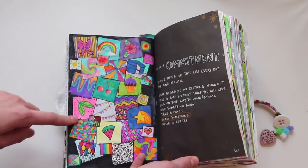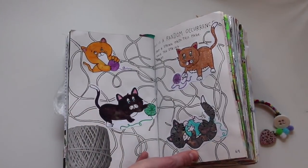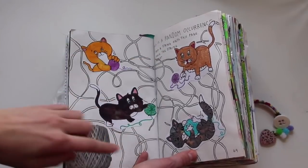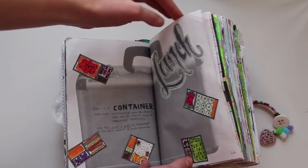This is a commitment — I drew something in one of these boxes every day for an entire month. This is a random occurrence — drop a string on this page, trace the string and repeat, and then I drew some little kittens playing. This is a container — I used this to carry my lunch. So I drew these little bento boxes around here and wrote the word 'lunch.'